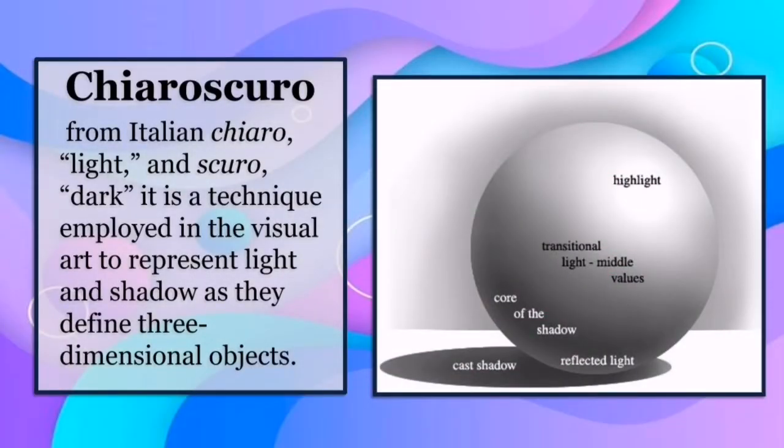Chiaroscuro — from Italian chiaro which means light and scuro which means dark — is a technique employed in the visual arts to represent light and shadows as they define three-dimensional objects. By using the chiaroscuro technique, we can identify where the light is coming from, determine where to place the shadow of the object, and maintain the transition of light as we do the shade.